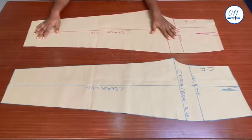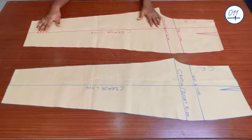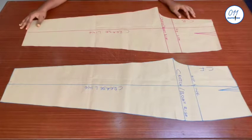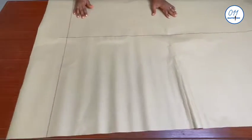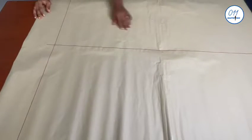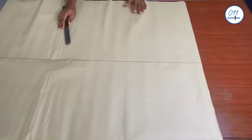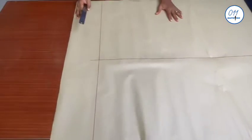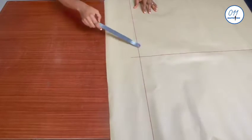I have here my front and back basic trouser pattern which I drafted in a previous tutorial — the link to the tutorial will be above and in the description box below. I have this very wide pattern paper — I glued about four pattern papers together to achieve this size. I've already drawn a vertical guideline at the middle of the pattern paper and another horizontal guideline about three inches away from the lower edge of the paper.